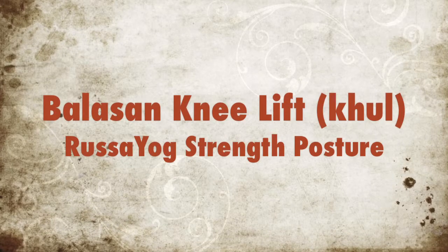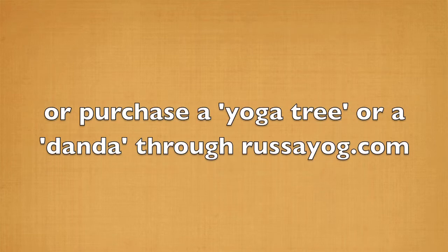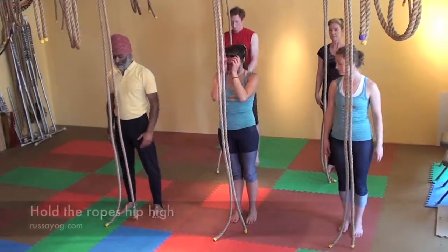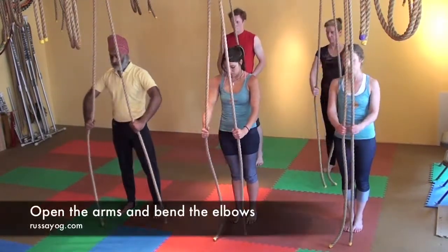You need an anchored rope for this posture, or purchase a yoga tree or Adunda through rasayoga.com. Begin under the anchor standing tall, then take a step back. Take hold of the ropes around the level of your waist and open your arms, bending the elbows.